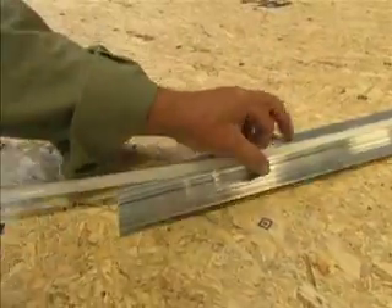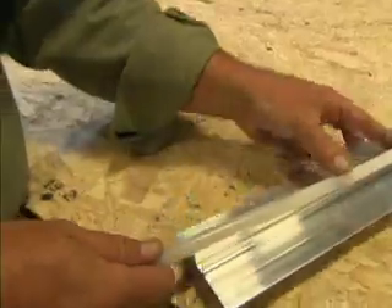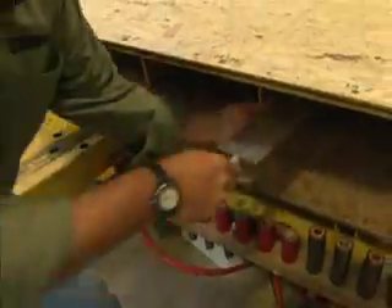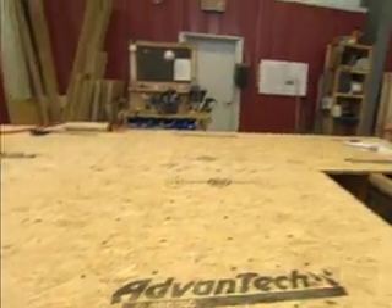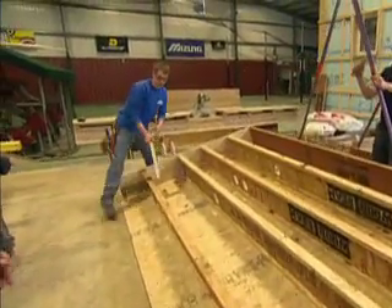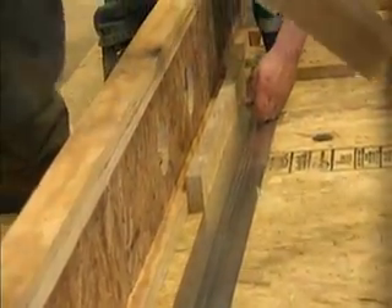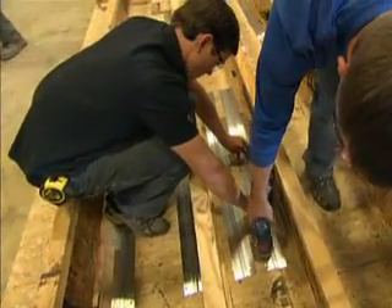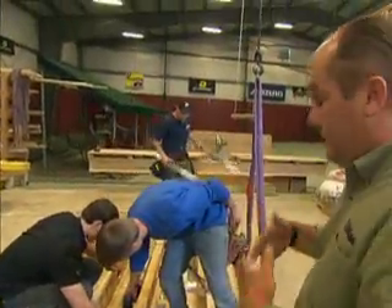Here's how the radiant heat is going to work. PEX tubing will carry heated water into an aluminum track — the tubing snaps down into the channel. Then the track is attached to the underside of the subfloor, so the heat will transfer through the floor into the building. The advantage here at our shop is we can take the floor panels, lay them upside down to be able to get at it easily. When we do it in the field, you have to go down in the crawl space piece by piece, but here you can get right at it.